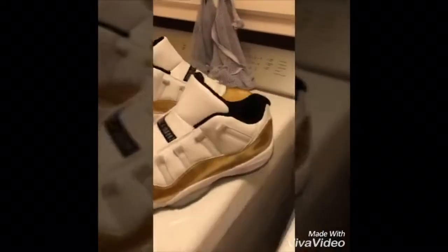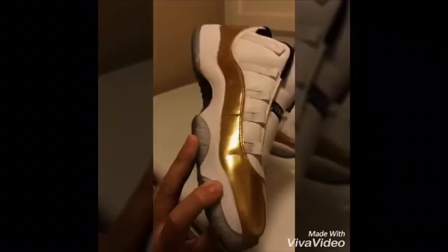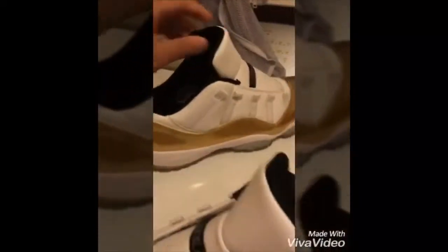It has been two hours since I put these in the washing machine and bro, these came out looking clean. I'm gonna go ahead and drop these in the washing machine one more time just to get rid of all the bacteria and stuff inside. But the shoes are looking good so far.